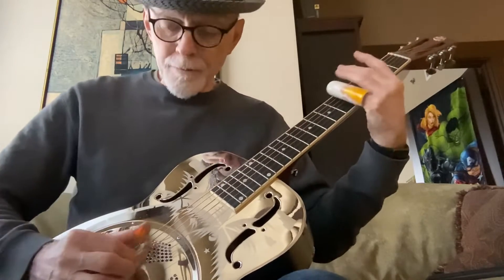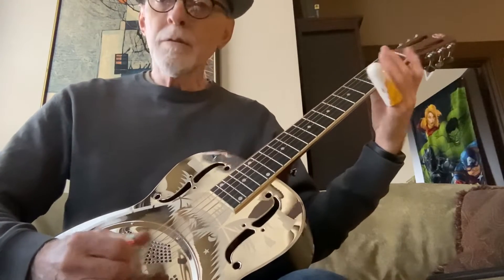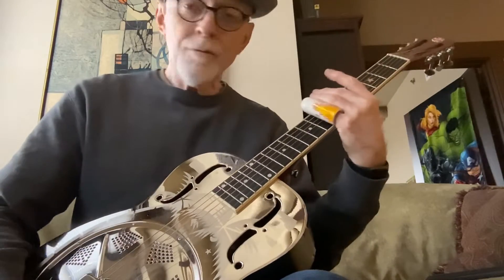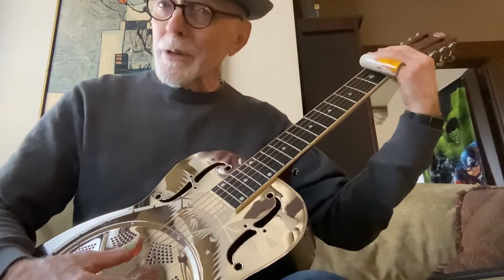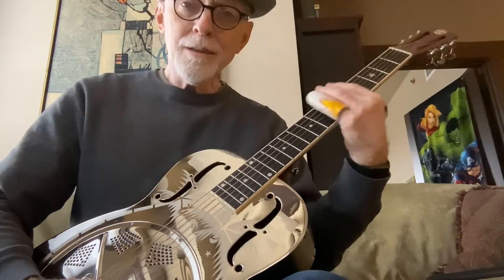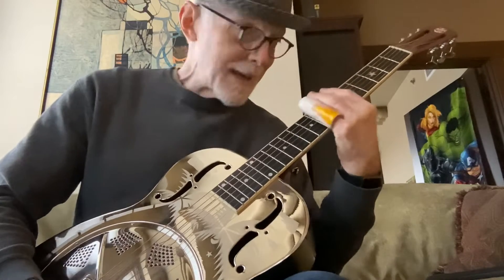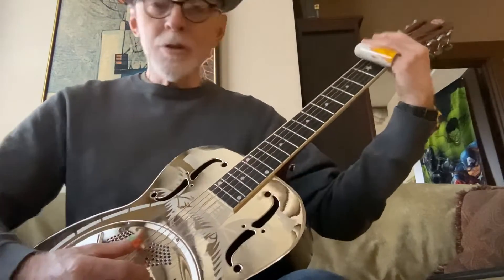Fifth fret, same thing. Here's the cool chord, but Sylvester did not use the slide all the way across the strings through that entire piece. Going from your D to E to your top chord, he would take the slide off just a little bit.